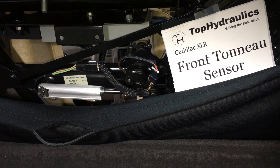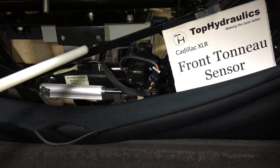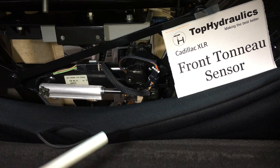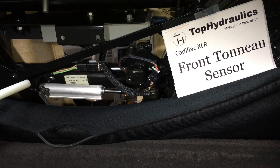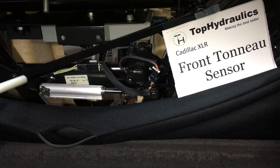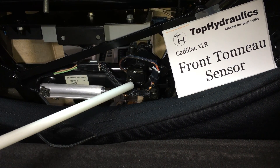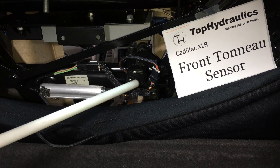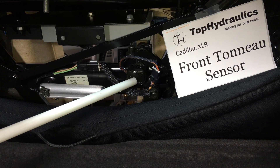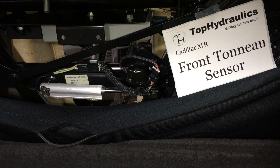Here we are looking into the XLR trunk from the rear and we've pulled down the forward cloth divider a little bit. You can see the forward tonneau assembly — follow the wires and you see the front tonneau sensor right here. Again, a 10 kilohm potentiometer that gets turned by the linkage of this front tonneau mechanism.